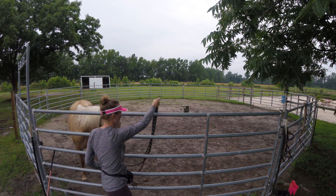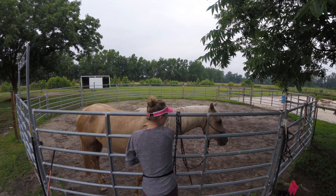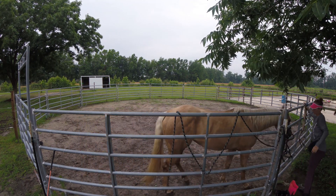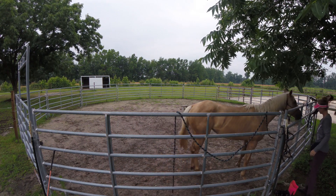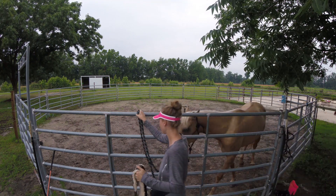This is going to be the second time the surcingle is being tightened, but it's going to be her first time walking forward with it. I think she might have taken like a step or two with it last time — I don't exactly remember, I'll have to go back and look — but she's actually going to walk forward a lot more with it.